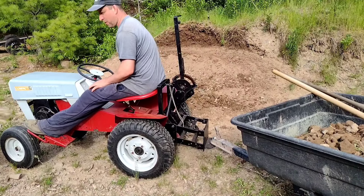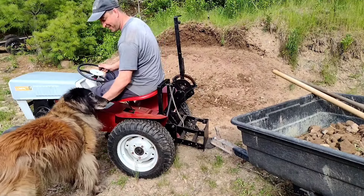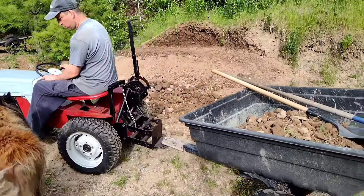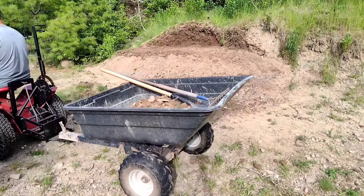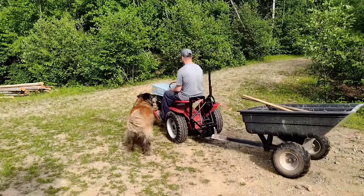You might like this thing, Wolfo. Ready? I bet you're going to like this. And away we go. Great!